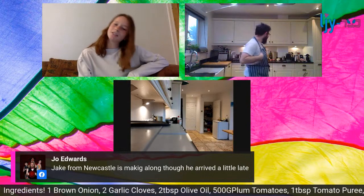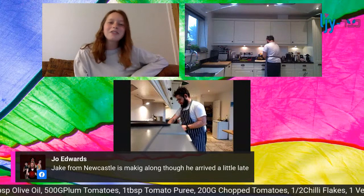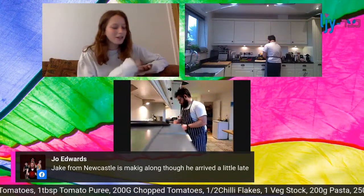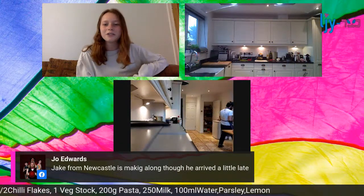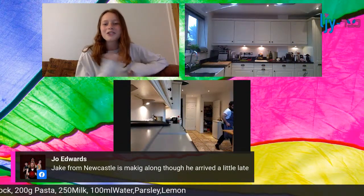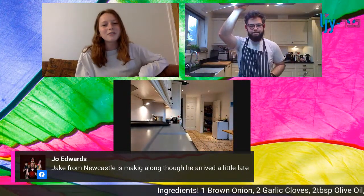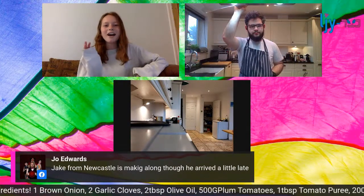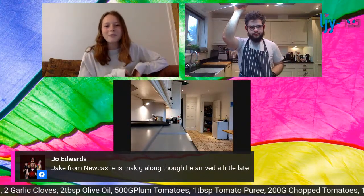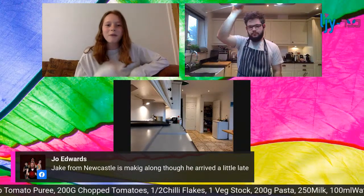We've got Jake from Newcastle - it's really good how being online means that everyone can come together even just for a short time, even if everyone's really far apart. Just a reminder for everyone to make sure you send us your pictures of your finished product. Try to hold off for one minute before tucking in when you've finished.